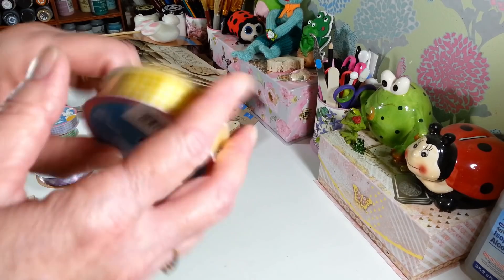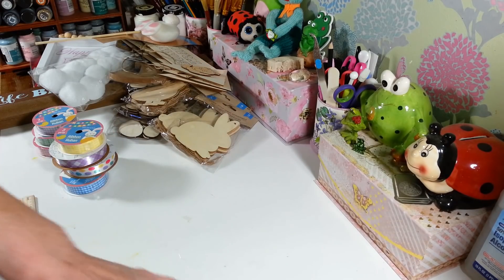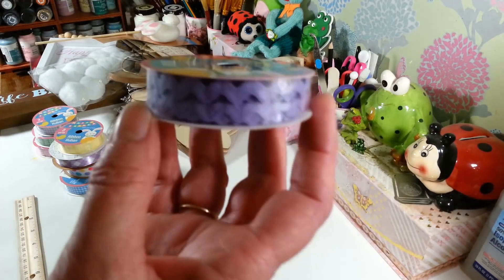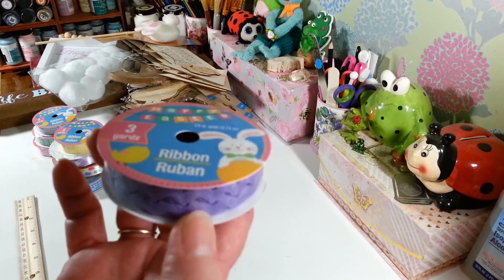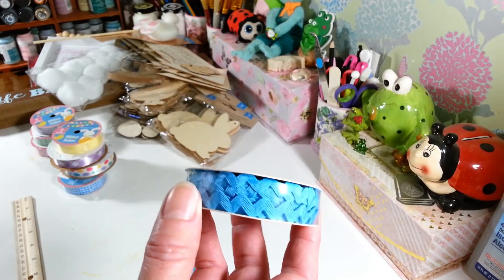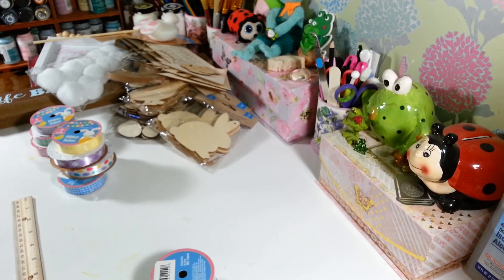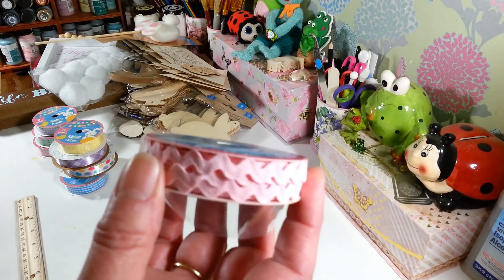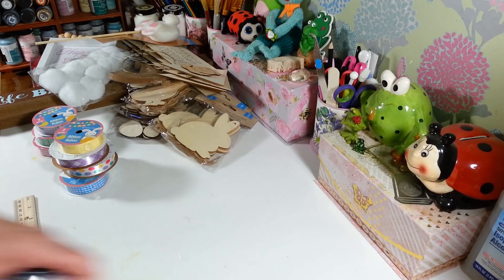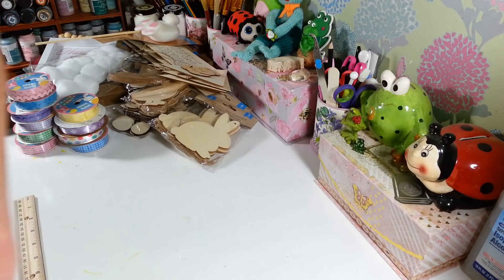I also found this rick rack — they're just calling it ribbon. I found it in a pretty purple, a really pretty pastel blue, and in pink. I was hoping they'd have some in white because that would have been great for gingerbread men and stuff too. It's the first time I've ever found that at any of my Dollar Trees.